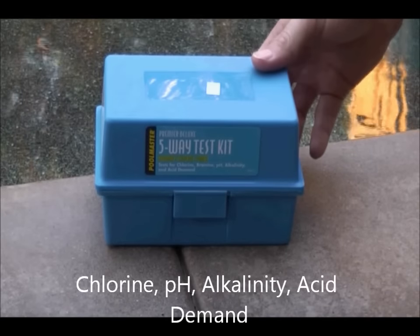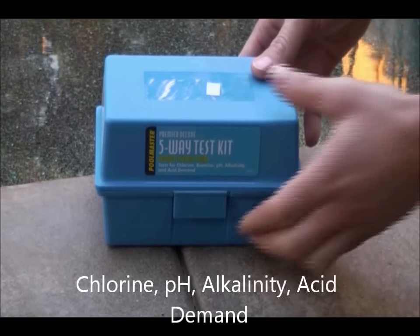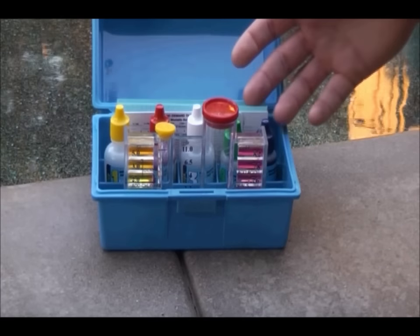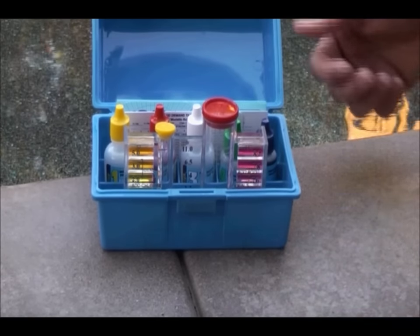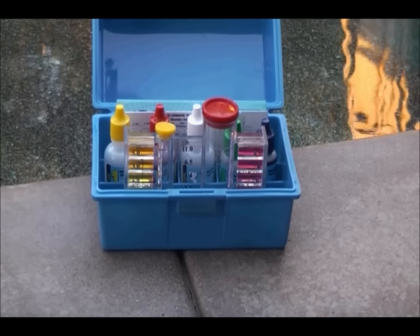This is your basic water test kit. You can pick it up at any local pool store or online on our website. What you'll find inside is your testing vial and your reagents. Each reagent can be purchased individually and they typically have a shelf life of about one year. Now I'll show you how to test for each different chemical.